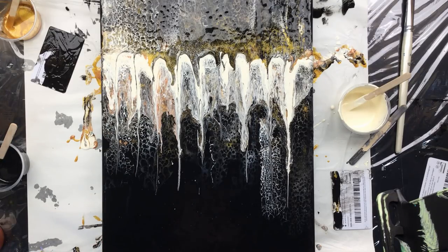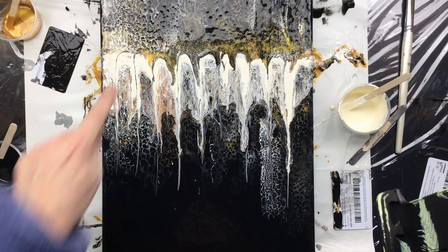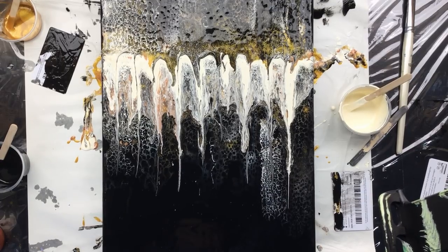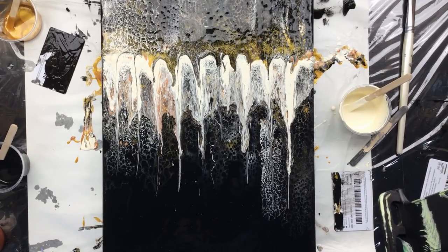Okay guys, thanks for watching. Sorry that it turned into a long video again, but we're going to let this one dry. And then we might do a little bit of touch up on top and I'll show it to you when it's dry. I'll show you the big painting now. So see you after this one. See you next week. Bye bye.